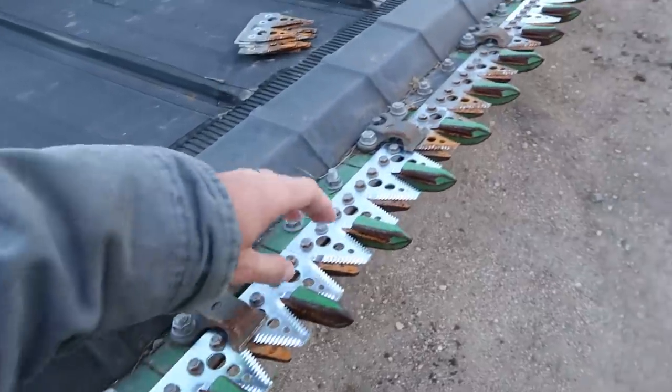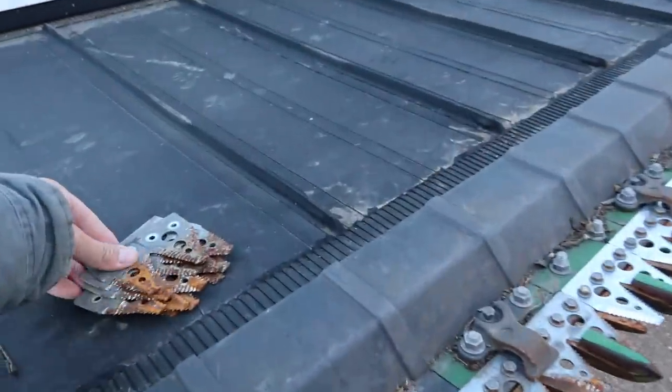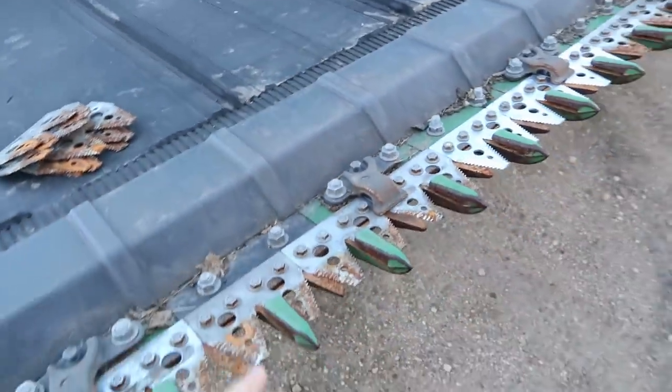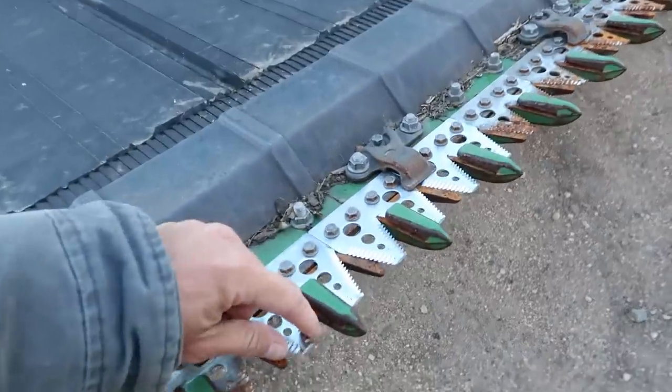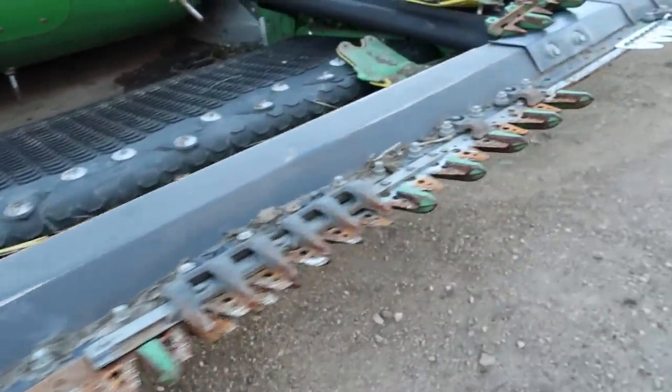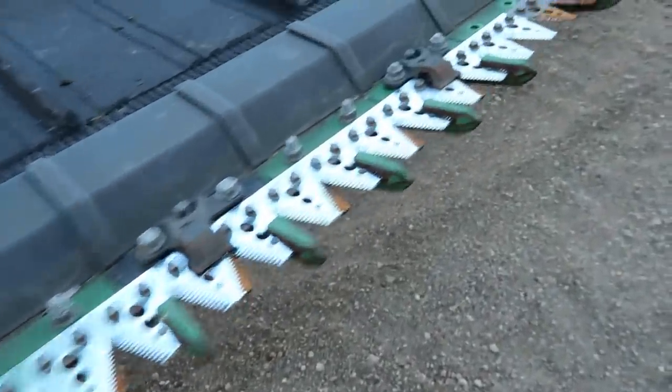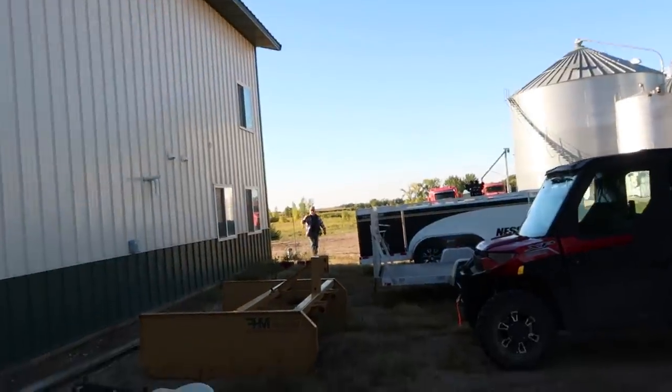The first thing we're doing is replacing these sickle sections — taking the worn out ones off. These shine up a bunch but they're rusty just from sitting because they're bare metal. Put the new ones on and it's going to do a lot better job of cutting the soybeans. This center section is a little extra pain in the butt, but you can see where I got a bunch of new ones on right here. Morning, Jim.